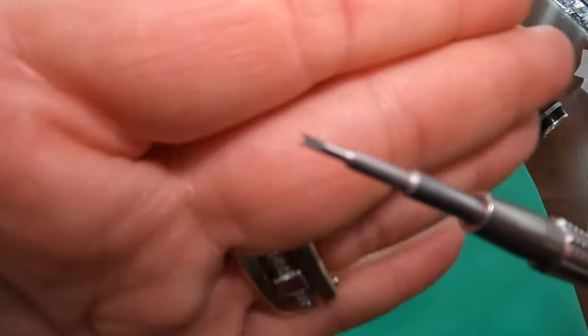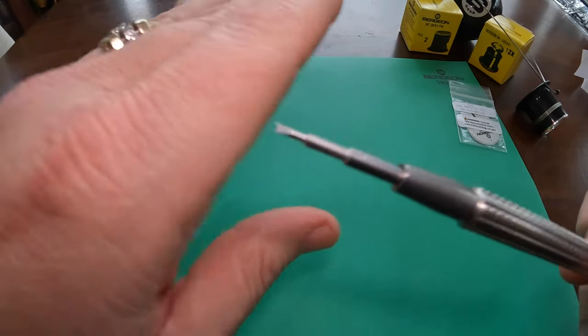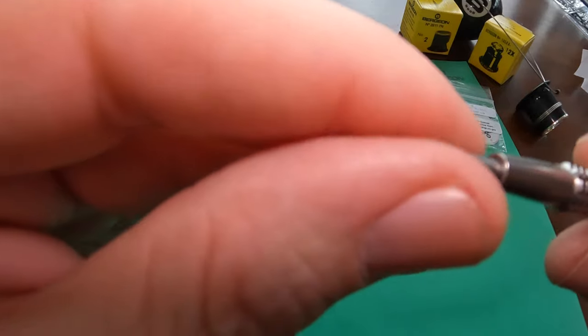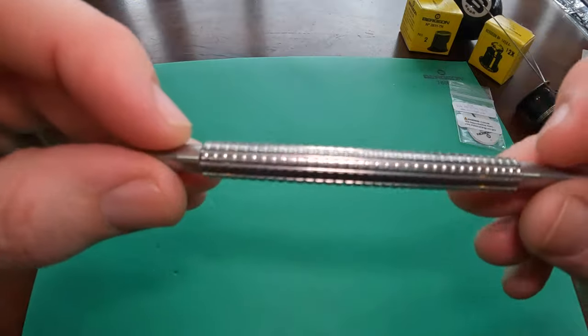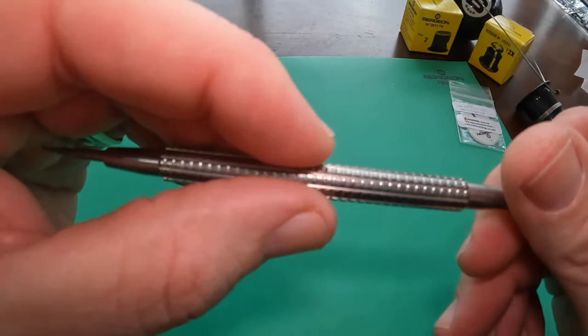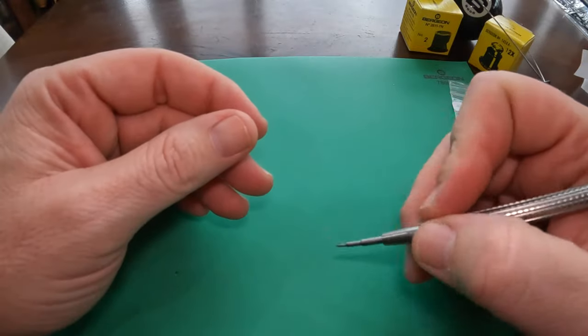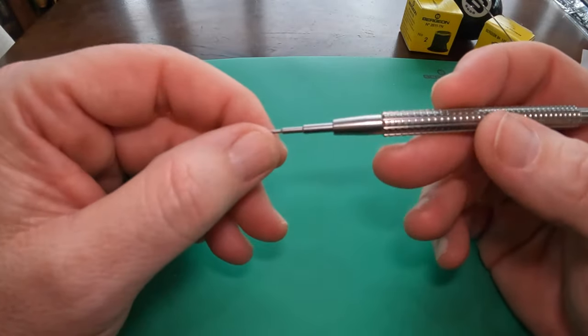This is a must-have. It has a forked end, 1.20 millimeters wide, and a pointed end with a diameter of 0.80 millimeters. And this thing just feels great — nice texture on it, nice and heavy-duty. The great part is you can replace the ends, both forked and pointed, which are available separately.